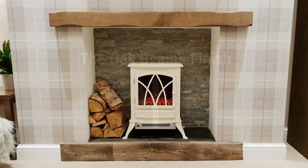Number one, the oak beam's finish. The vast majority of oak beams that we sell are planed and sanded oak beams. That means that with a little Danish oil or colored oil they're ready to be installed above your log burner or fireplace.